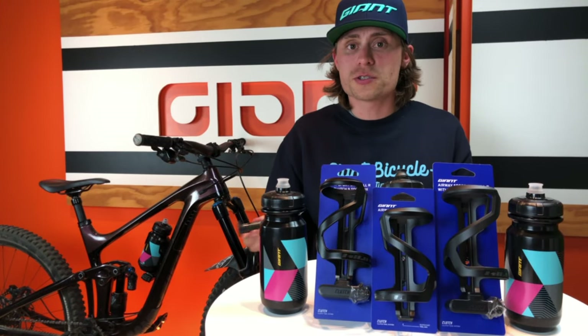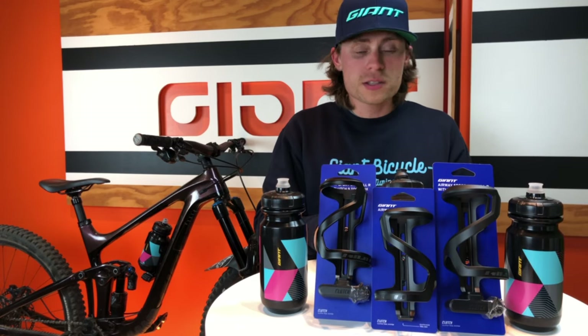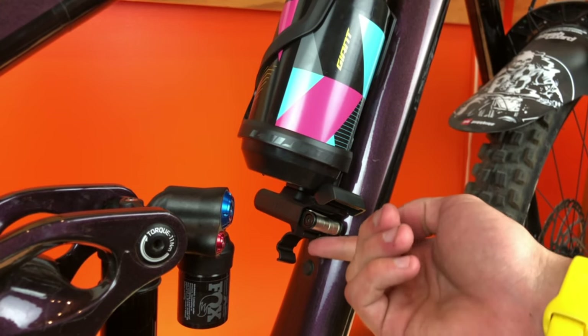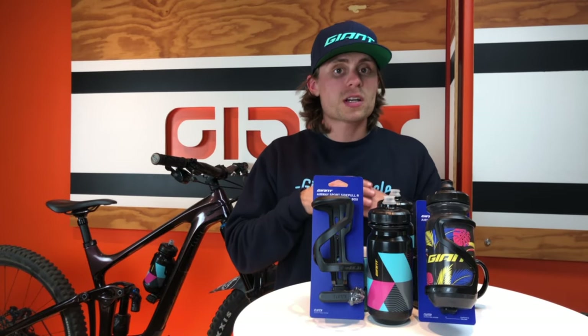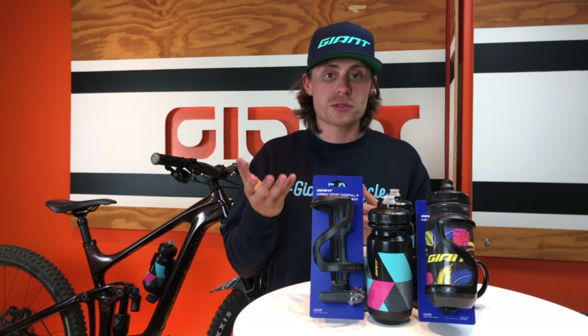And if you find yourself in a situation where the clutch crank tool doesn't fit your bike, this is the perfect alternative for integrated bike storage. The Airway Sport Side Pull Cage with clutch box can be customized to your preference, offering a choice of colors, tool size, and options for either left or right hand retrieval.